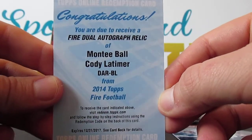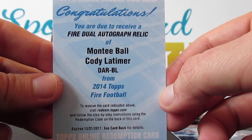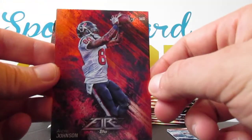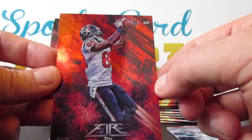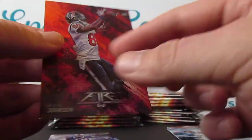Dual autograph relic of Monty Ball and Cody Latimer — Broncos dual autograph relic. Very sweet. And a metallic — sick. Andre Johnson, metallic in the background, glossy on the foreground. Beautiful.